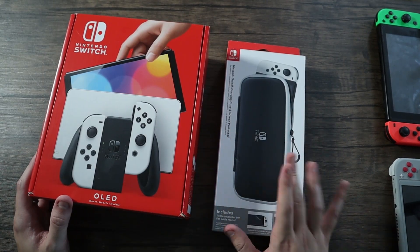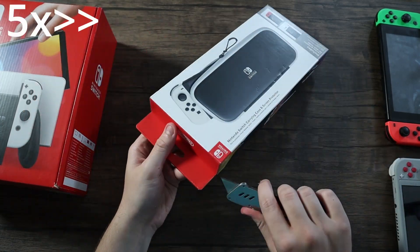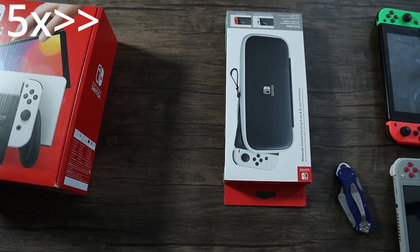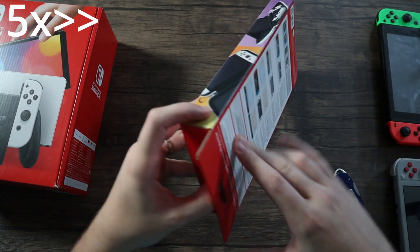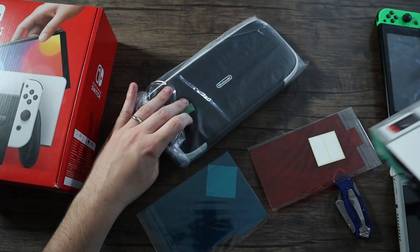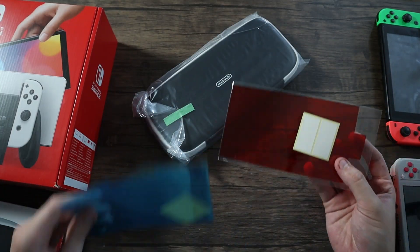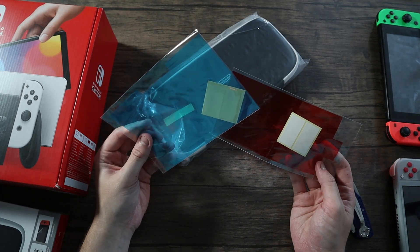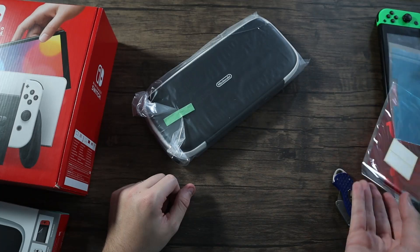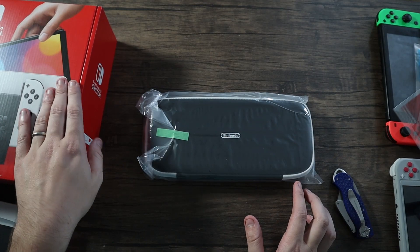I'm going to open the case first since it's a smaller box and quicker. I believe this comes with the case as well as two screen protectors — one for the regular Switch and one for the OLED model. I'm not sure which one's which but it tells you, so I'll put those on later.